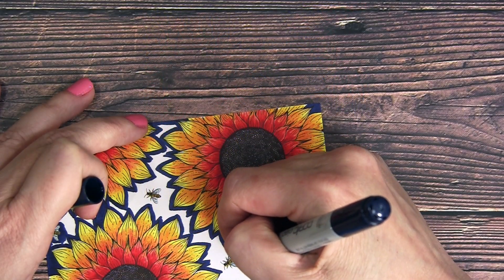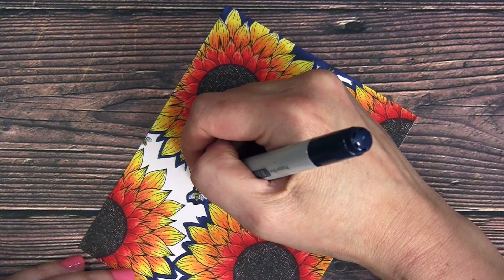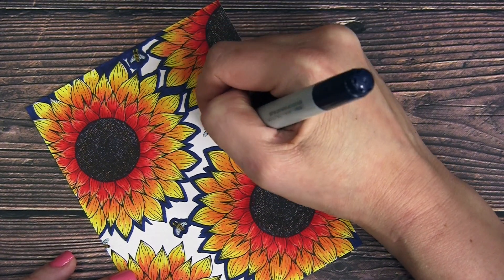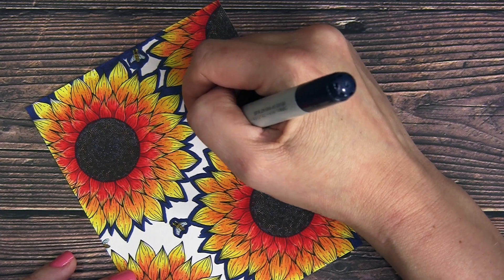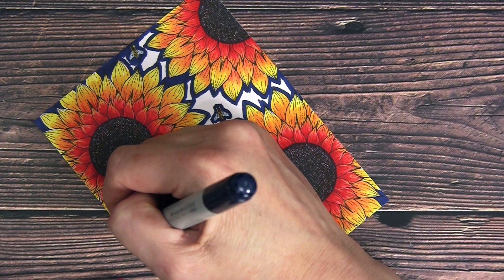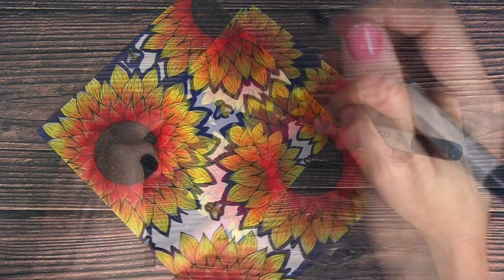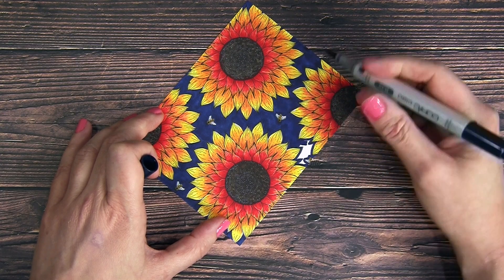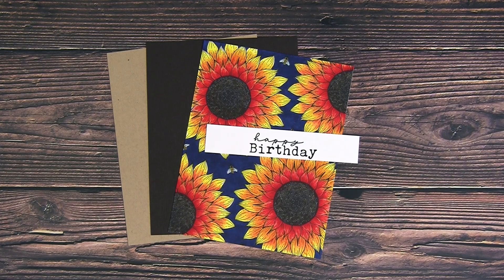With all the flower coloring done, I grabbed B39 — a nice dark navy-ish blue — and outlined everything first so I don't have to worry about going too far into the colored image when filling in the background. Then I came in with small circular motions to really saturate the paper and get a nice dark background. You can always go back in and do a second layer if there are any splotchy lighter areas.